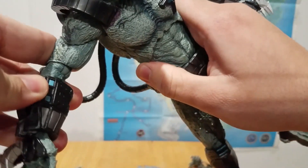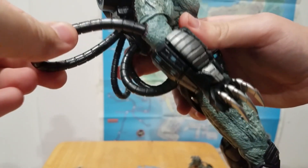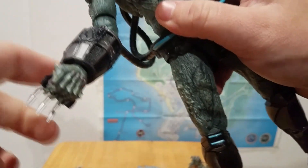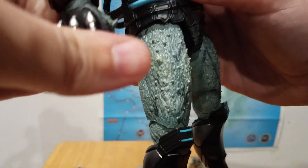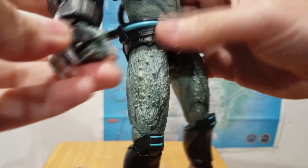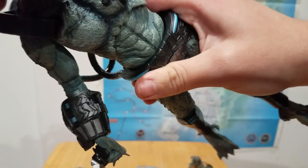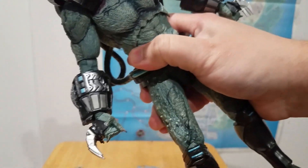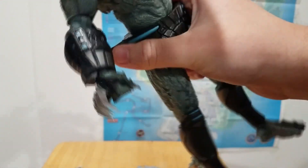The arm swivels out about that far. You can't really do a full 360 because of the tubes in the back. You do get double-jointed elbows, but they're inhibited by the big wrist gauntlets. The hands swivel at the wrist and turn the full 360. You get an ab crunch, which is a little inhibited, and there's also a ball joint at the waist — but that one is stiff. I actually had to heat it up and it's still a little stiff; it's just the nature of it.